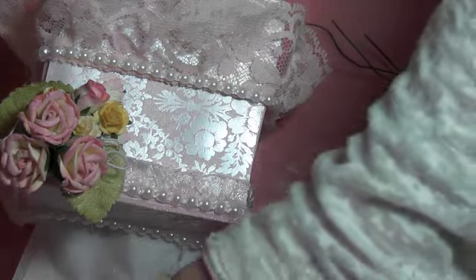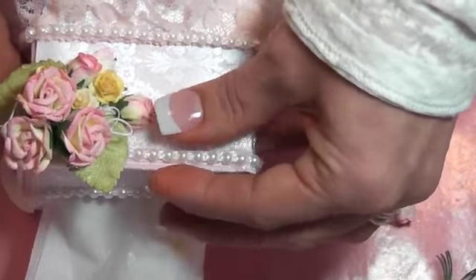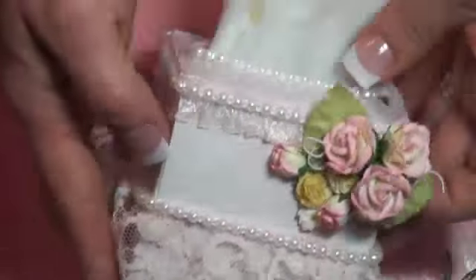I ran out of glue and had to get some more. And here we go — finished project! Take a look. All the still pictures are there for you. Thanks for watching!